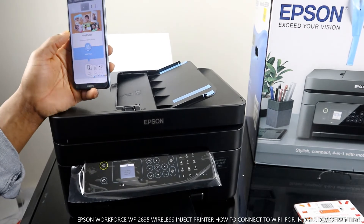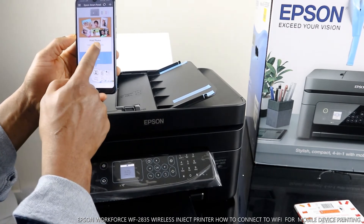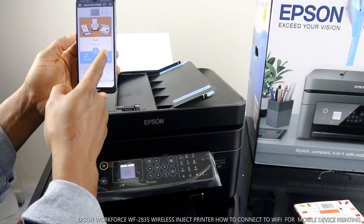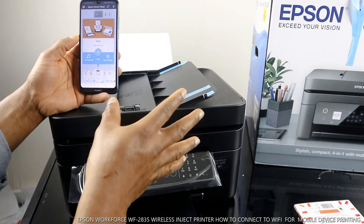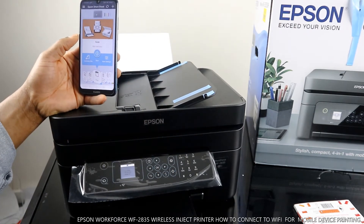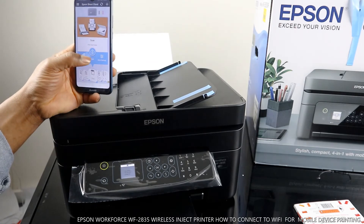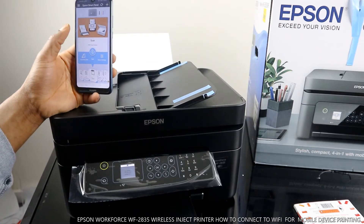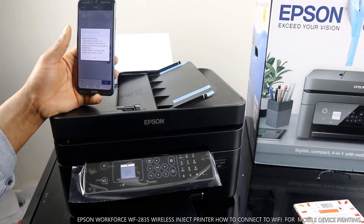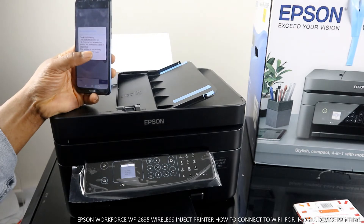To print a photo, select print photos. To print a document, select that option. To scan, select scan and click. It shows scanning — but no product found, so click OK.